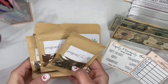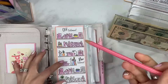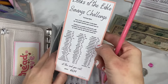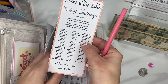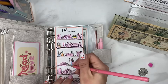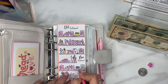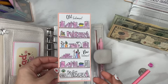Switching gears — we're working on our Books of the Bible savings challenge and I'm completing three books today: 2 Corinthians, Galatians, and Ephesians. The way it works is you take the number of chapters and multiply by two. 2 Corinthians is worth $22, Galatians is $9, and Ephesians is $9, so we're putting $40 in here total. I really need to try to finish this one up quicker because I'm going to need these funds. Once it's done I plan to start it over — I've really enjoyed this challenge.